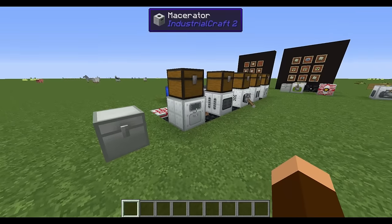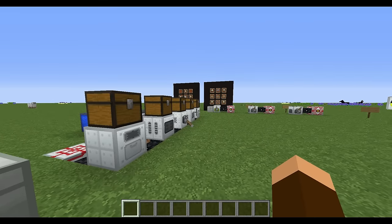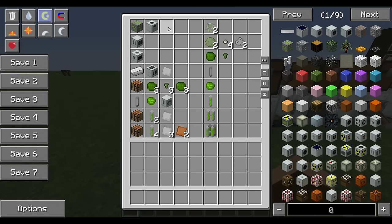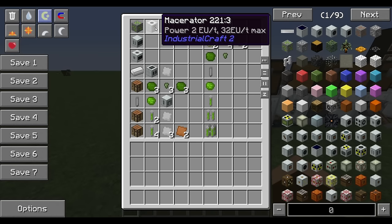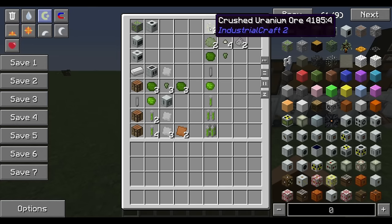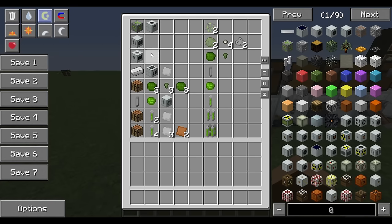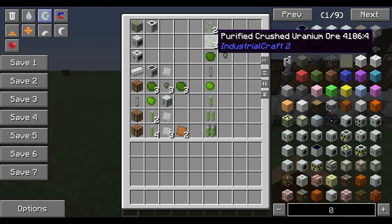Now moving on to how you process uranium ore. You're going to find uranium ore in the ground all around your world. Dig it up and I'll take you step by step through the process. Let's look at an illustration first, then we'll go machine to machine. When you find your uranium ore, throw it into a Macerator and that gives you crushed uranium ore.